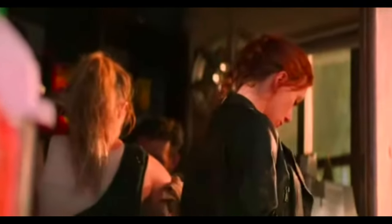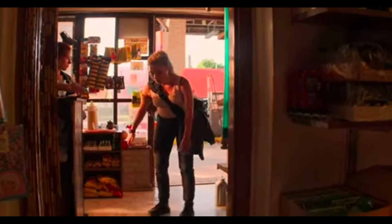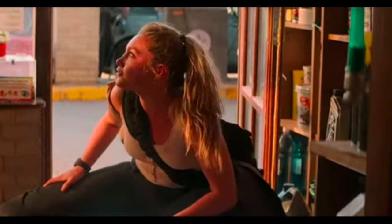Why do you always do that thing? Do what? That thing you do when you're fighting. Like the... this thing you do when you whip your hair when you're fighting, with the arm and the hair, and you do like a fighting pose. It's a fighting pose.